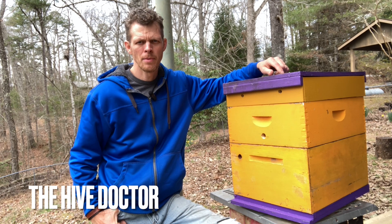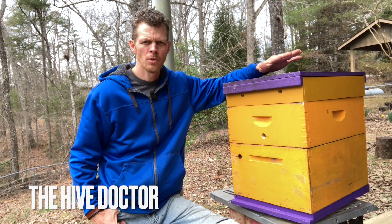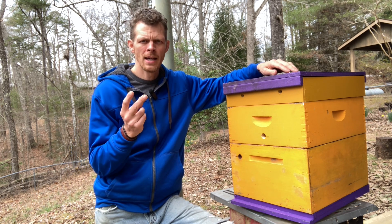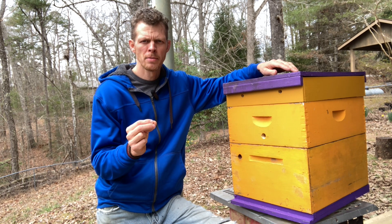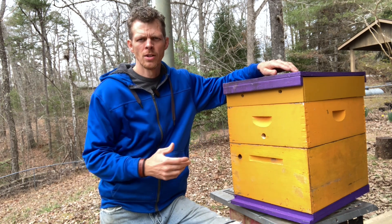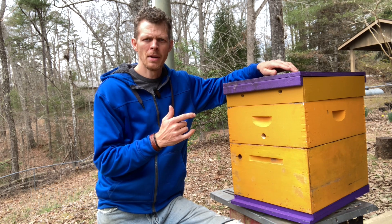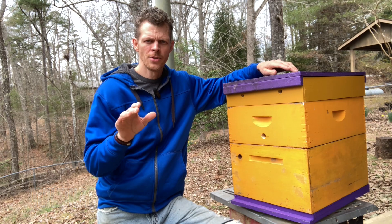Welcome back to The Hive Doctor, your beekeeping mentor. It's my job to take the guesswork out of beekeeping for you. Today we're going to be covering two pieces of equipment that I have combined and made into one — a multi-purpose box known as a Vivaldi board and also a quilting box. I'm going to show you all about it: how it operates, how to manage it, and why you should use it for your bees.